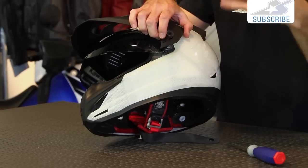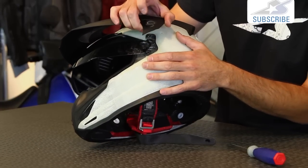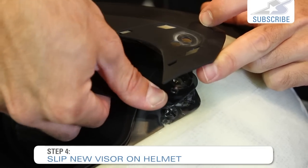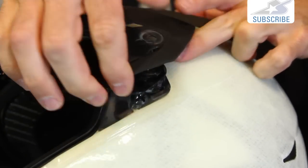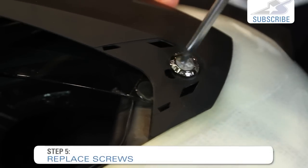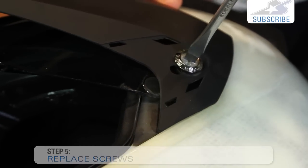Once it's off, either swap it out, clean it, do whatever you have to do, and then you simply just slide this back in place. Once it clips into place, simply drop this down over the top and replace your screw. It's that simple.